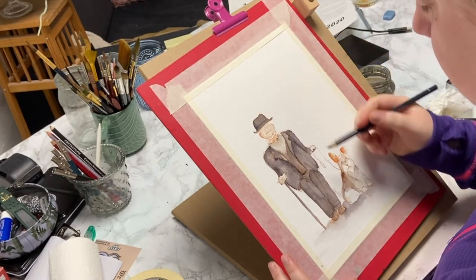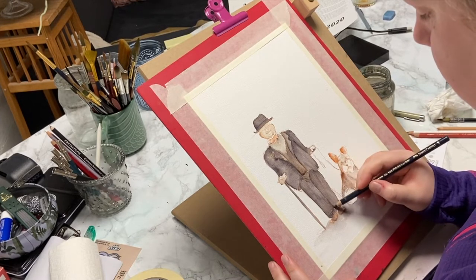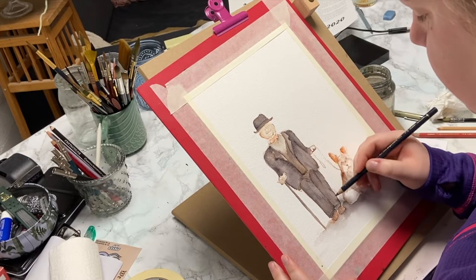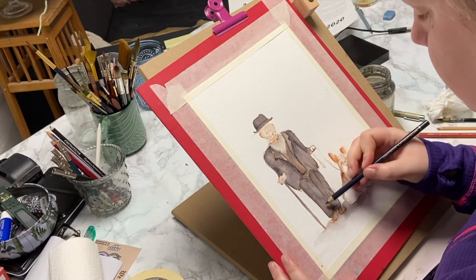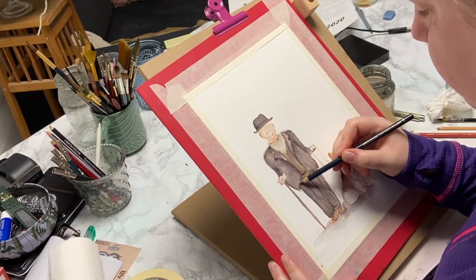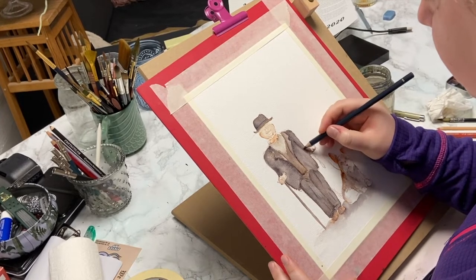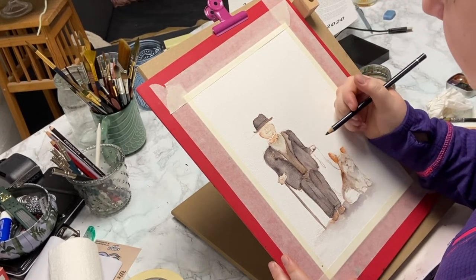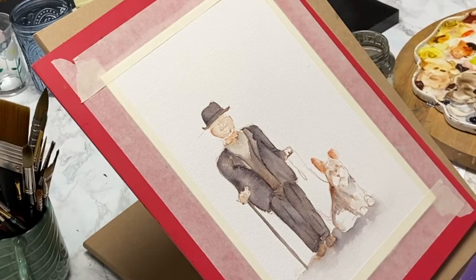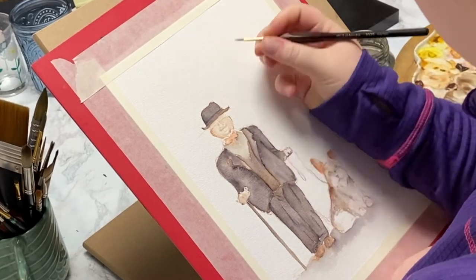I'm taking a little break from the watercolors and going in with some color pencil — Polychromos in indigo — to make some of the shadows more defined, like the creases on his pants, the lapels on his jacket, and the shoes. I really enjoy the different textures you get when you mix watercolor with pencils or pastels. I find that very fun.